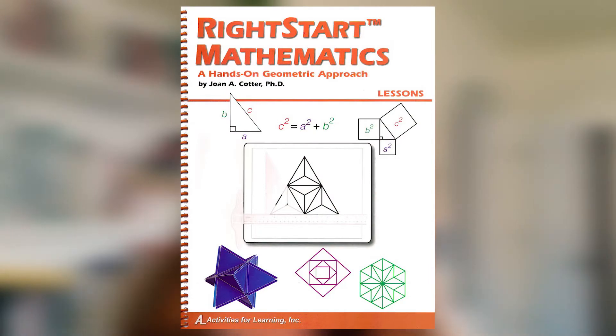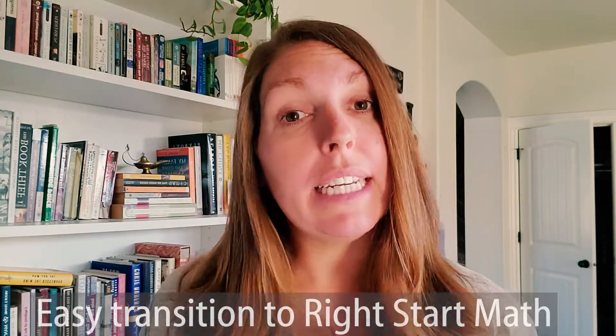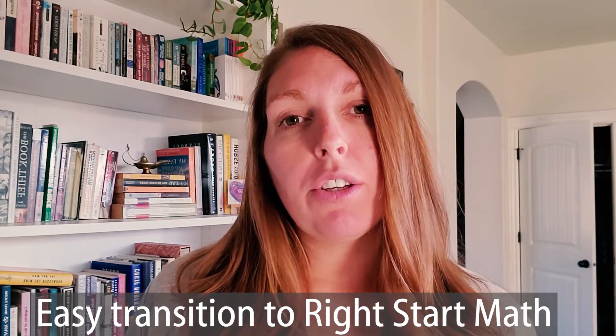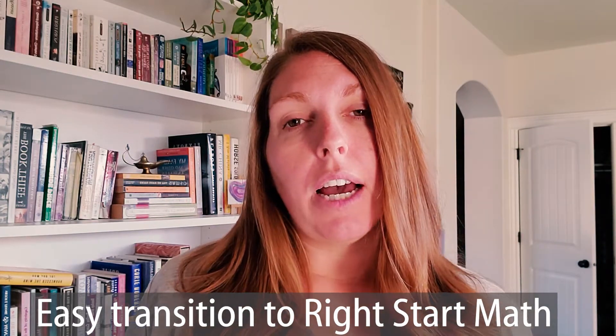So we moved to Right Start because they had a geometry that was a two-year geometry program, geared toward kids who weren't in high school. A lot of times geometry is a high school curriculum, so I loved it. I found it through a convention and got to talk to a lady about it. She explained that even if you hadn't done Right Start in the beginning, it was easy to move into because the beginning of each curriculum teaches you how to use some of the really basic tools. Right Start is very hands-on and a very different approach to math, so I was a little nervous about it.